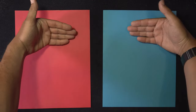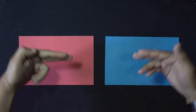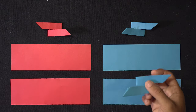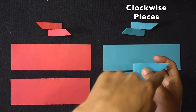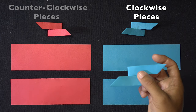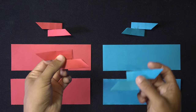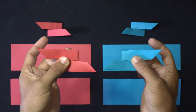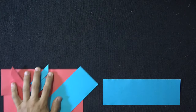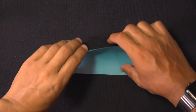Holding both sheets in a portrait orientation with the shorter ends on top and bottom, I'm going to first split the paper in half by folding the top to the bottom and then tearing or cutting it. We can then fold them once more and split them into quarters. From the quarters we're going to be creating two identical clockwise locking pieces, which I'm making in blue, and two identical counterclockwise pieces, which I'm making in red. The pieces are mirror images of one another, so let's start by making the blue clockwise pieces first.